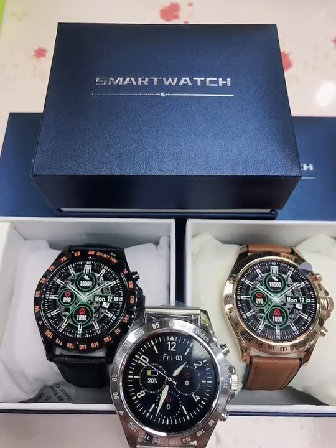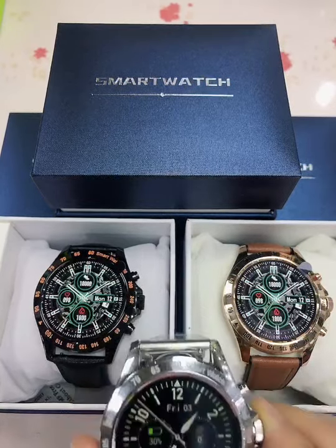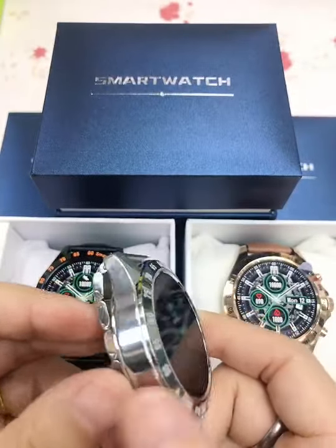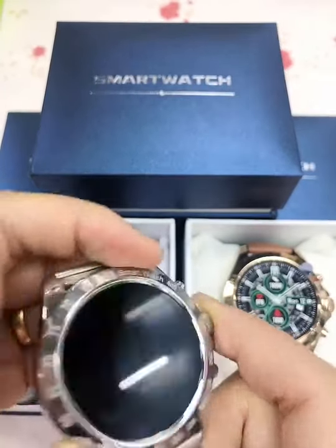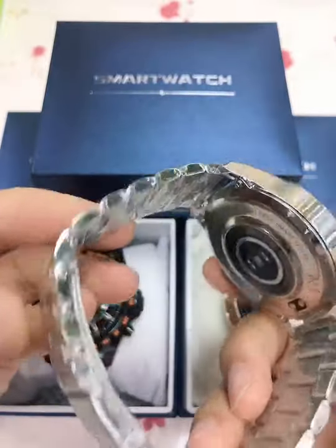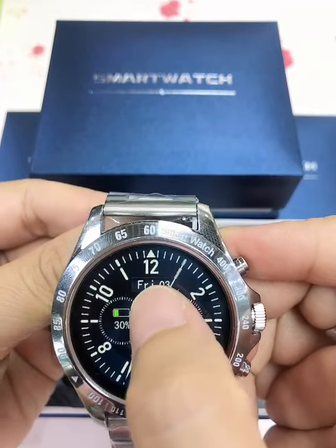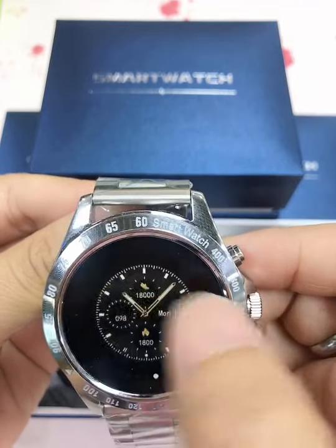Hello everyone, today let's have a look at the LW09 smartwatch in different colors. This watch is made of a stainless frame with a stainless strap. The screen is a round display and you can choose different watch faces as you like.